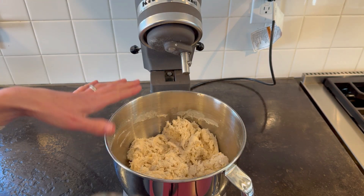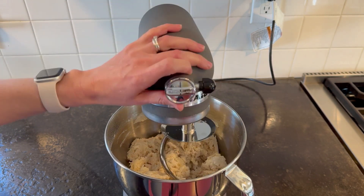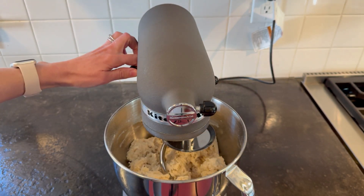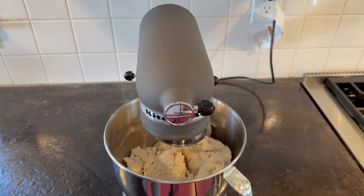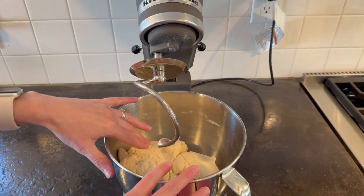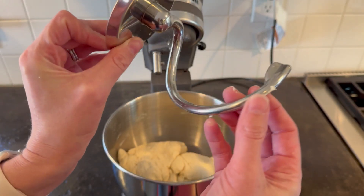Now we're ready to go. Just slide it on in, make sure it locks, stick it on down, lock it, and let's stir. Now it's finished and my dough is ready to rise, and this is almost as clean as when I put it in.